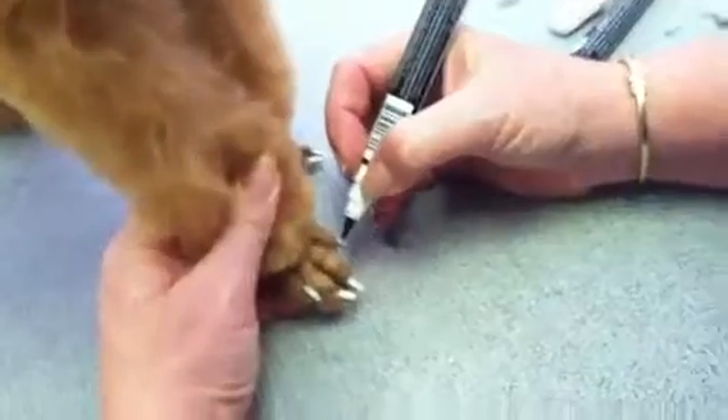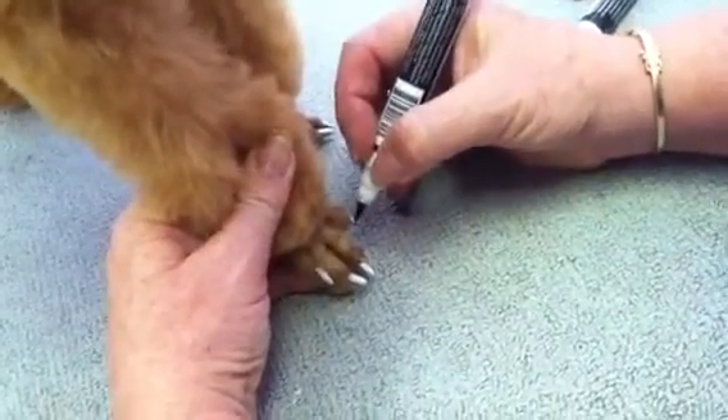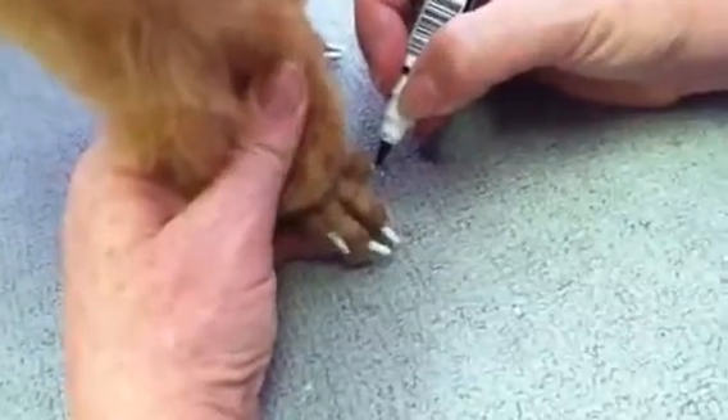Now what I'm going to do is just make some little doodlies on the nail. Hold still, sweetie.